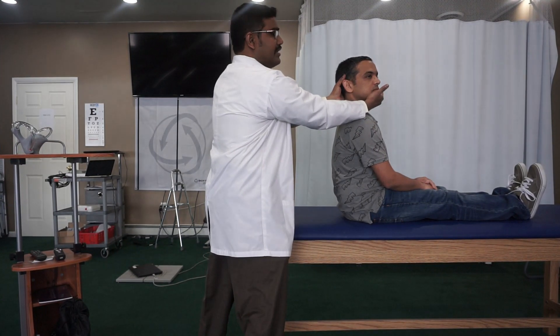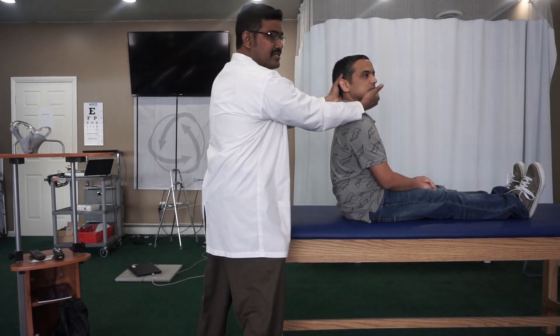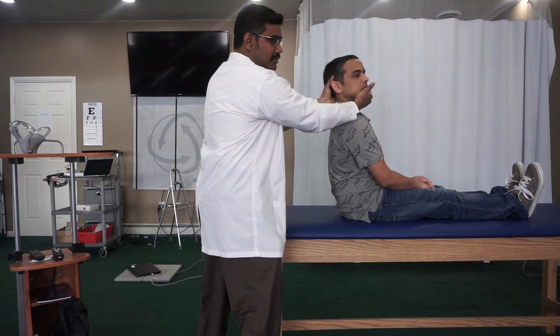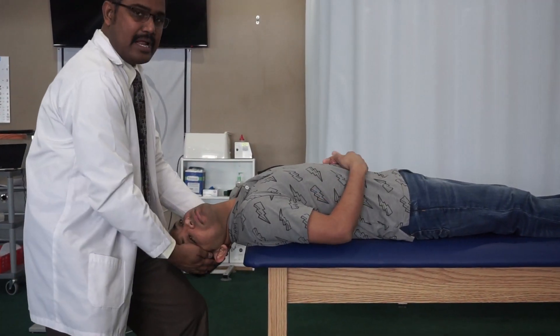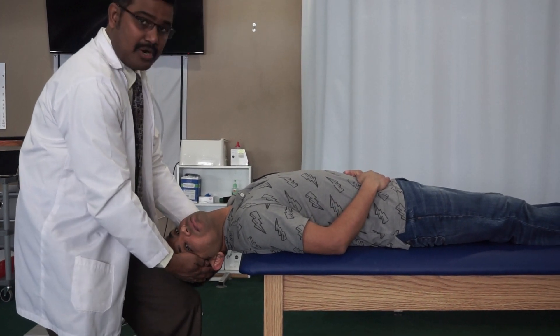Turn the head 45 degrees while keeping the neck at 45 degrees, then bring the patient as quickly as possible to the supine position and keep the neck extended about 30 degrees. Maintain this position for about a minute.